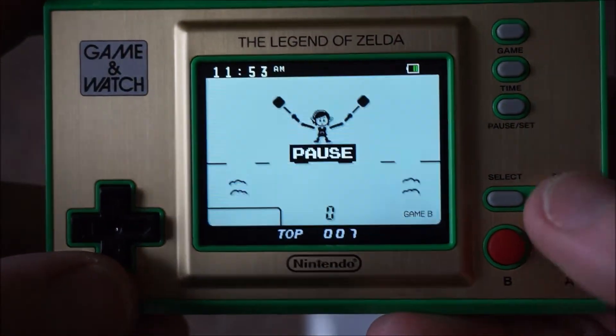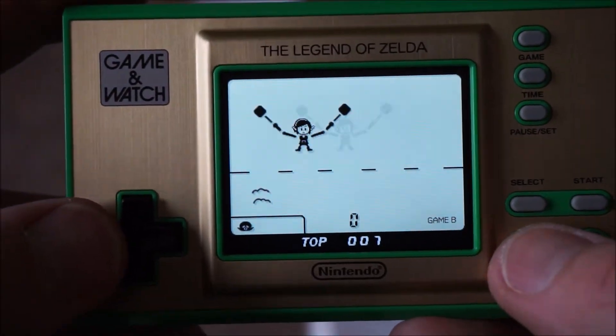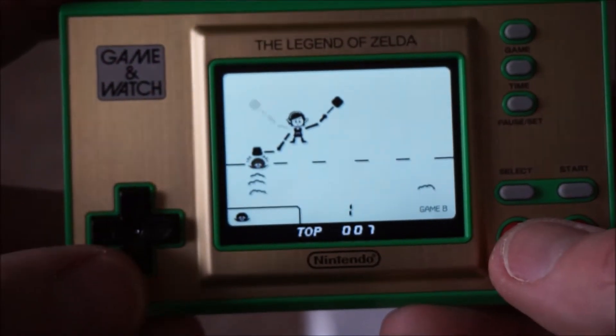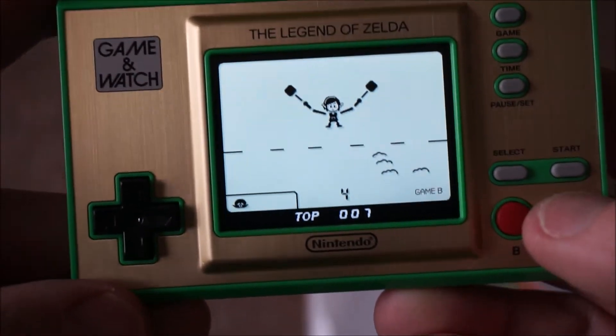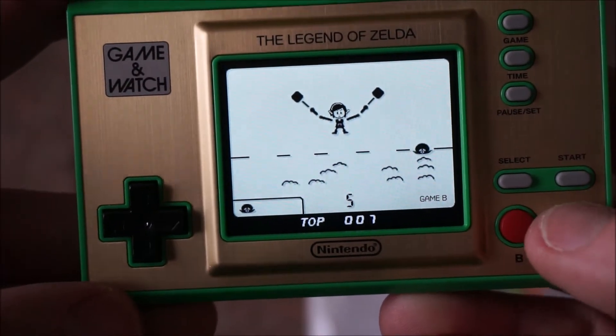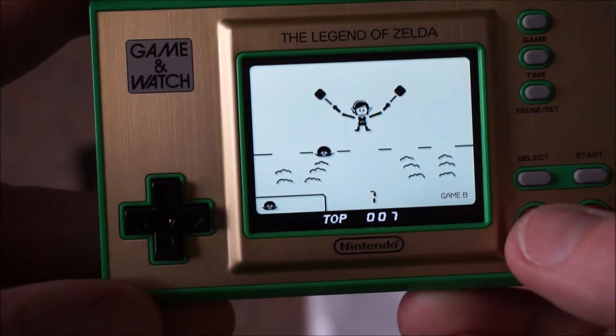I'll show you a quick look at the Game and Watch. You wait for them to pop up and you just bash them on the head like a psychotic plumber. Then you just wait and hit them — oh, I got two! Oh, he got me.